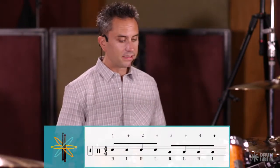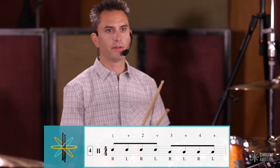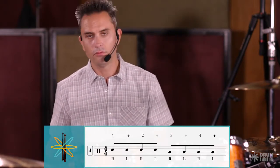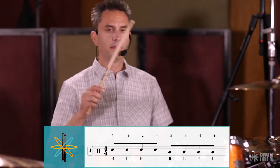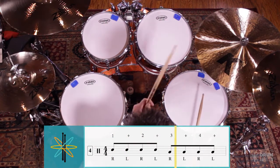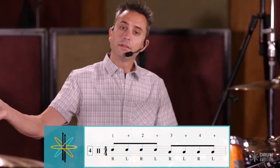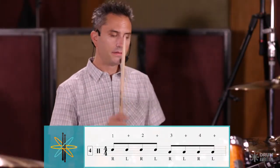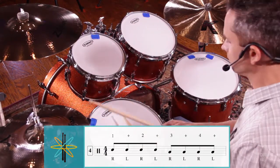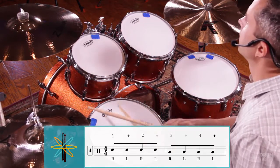Let's do another one. We're going to start on the snare drum — as you can see from the music we're going to play one and two and on the snare drum, and then go straight across to the floor tom for the three and four and, with the crash at the end as always. Here it is on its own and then again with three bars of time.